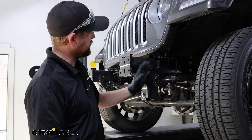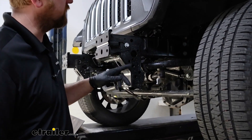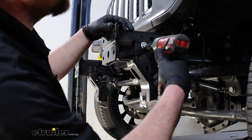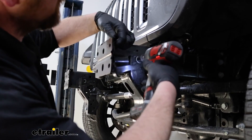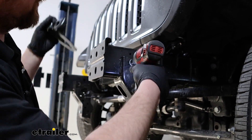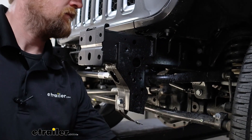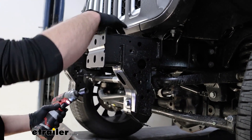If you look at the side of your frame on each side, we're going to have this frame stiffener and we need to remove them — a 16 millimeter head bolt. Just slide it back, pull it off, and then we'll get the whole bolt removed. We'll do the same thing and get the other side off.